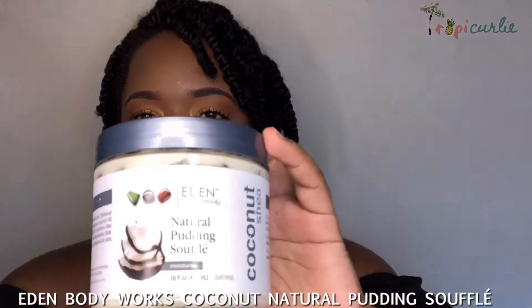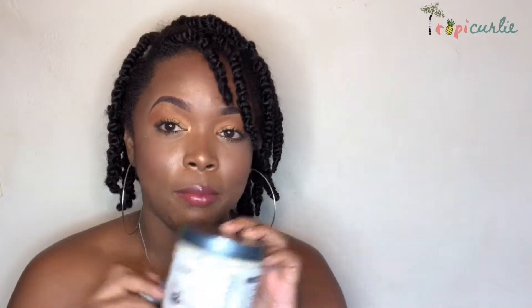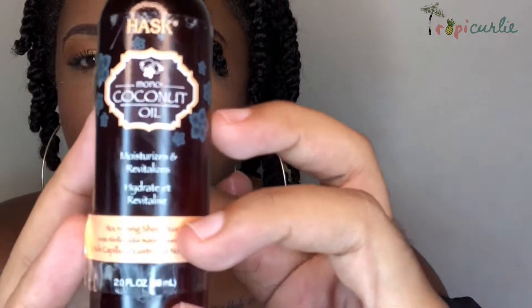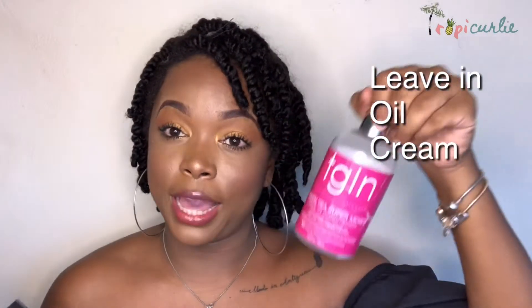I'm going to show you guys the products I use for the twists. This is the Eden Body Works natural pudding — this is my ride or die, my go-to, my everything. These are a combination of the three things that I use. I use this first because I do the LOC method — the L, then the O, and then the C.